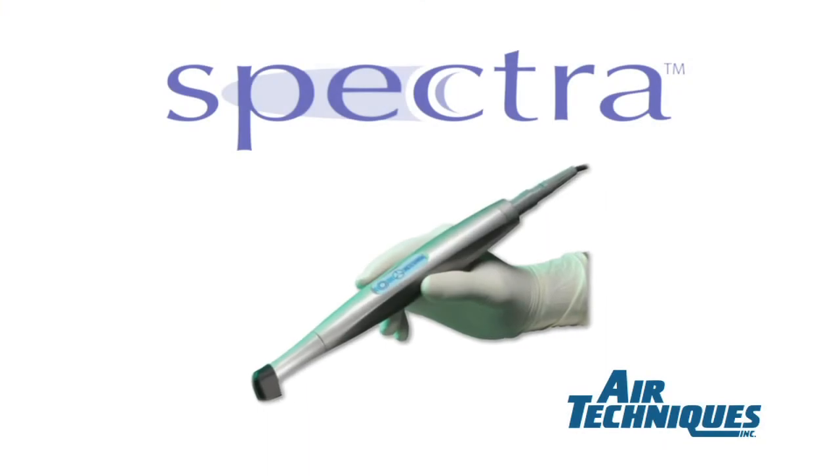Hi, I'm Dr. John Faluki, Technology Editor for Dental Products Report Magazine, and I'd like to talk to you today about a device that I think has a great opportunity to change the way we practice dentistry. It's called Spectra, and it's a digital caries detection system available from Air Techniques.